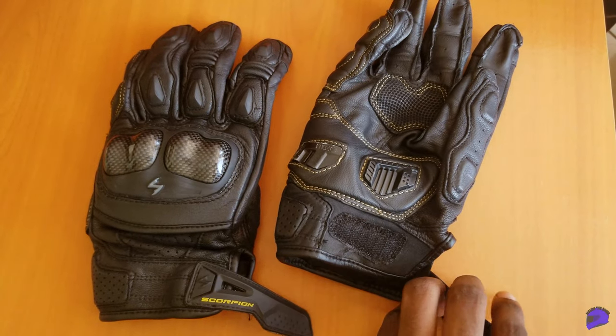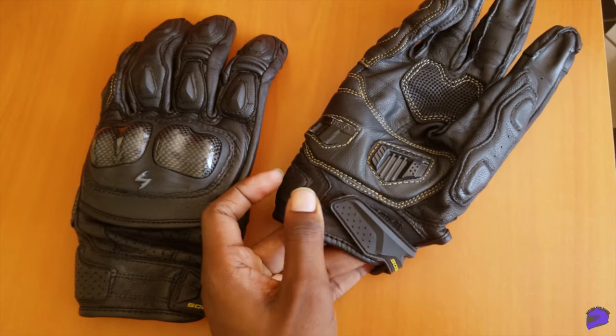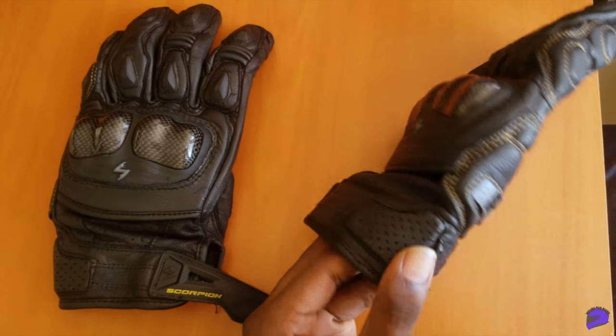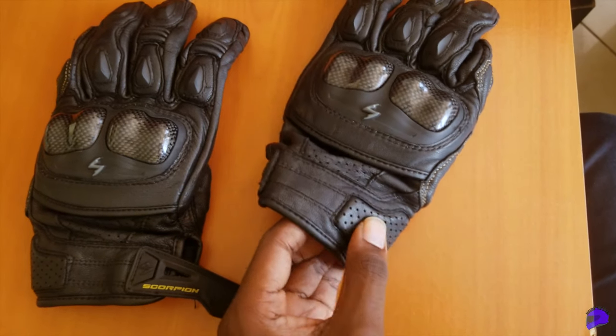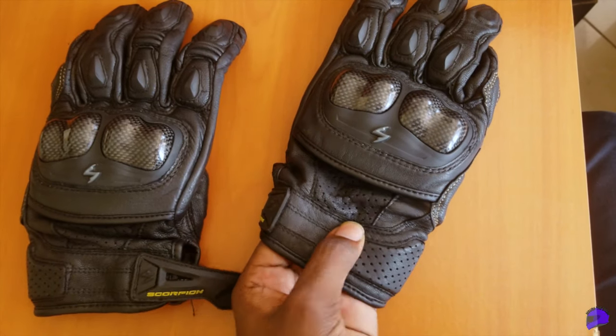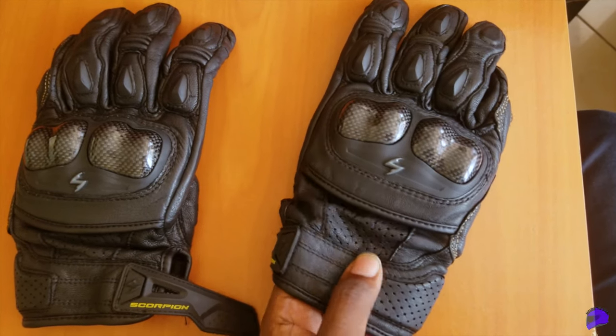These gloves come in 3 colorways: red, black, and white. I considered getting one of the other colors but I had this feeling that they wouldn't age well, so I decided to go for the black ones instead. Tell me down in the comments if you have one of the other colors and how they're holding up — I really would like to know.